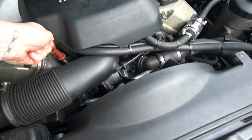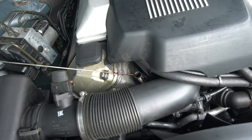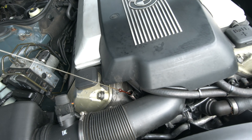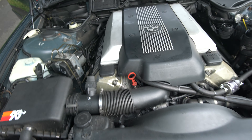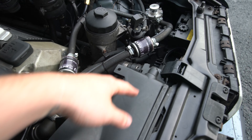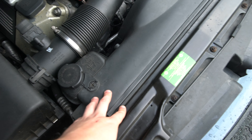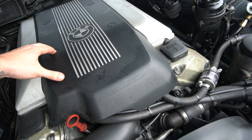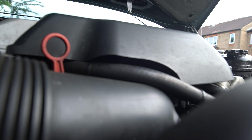The oil looks normal — I haven't changed it myself, but I know the previous owner changed it just in March just before I bought it, so I was quite lucky. A lot of parts are new: the thermostat is new, and the radiator is new. There are some good new parts in there.